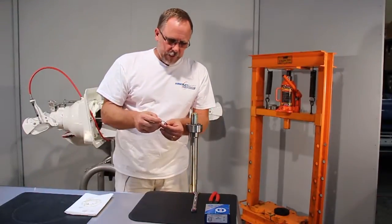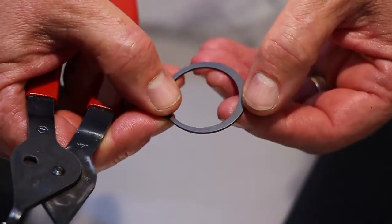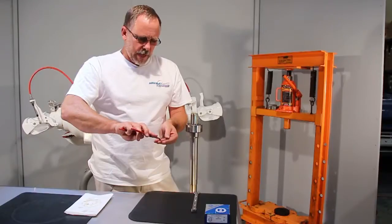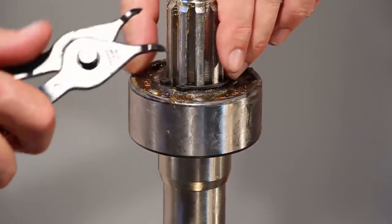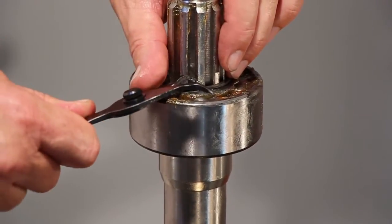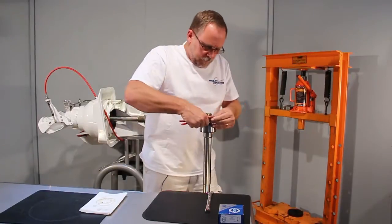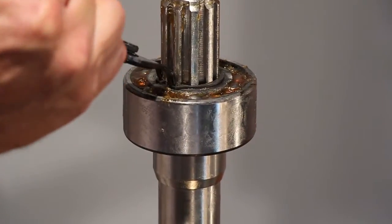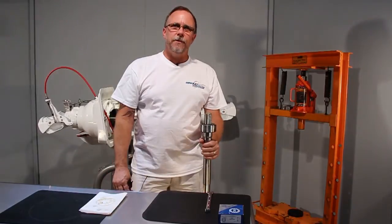Now we'll put on the snap ring. The snap ring actually has two sides: there's a flat side and there's a rounded side. The flat side we put up because it's going to bite better into the groove. These are snap ring pliers. Set over the top, push down in place, push the snap ring down in until she snaps. I like to put it back inside and just give it a little pull to make sure it locks in good. Now you're ready to put the shaft into the pump.